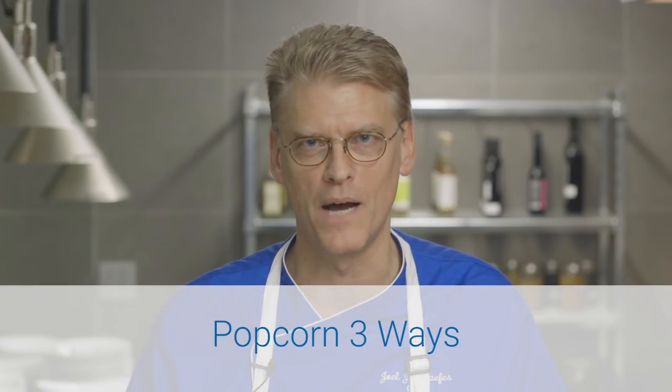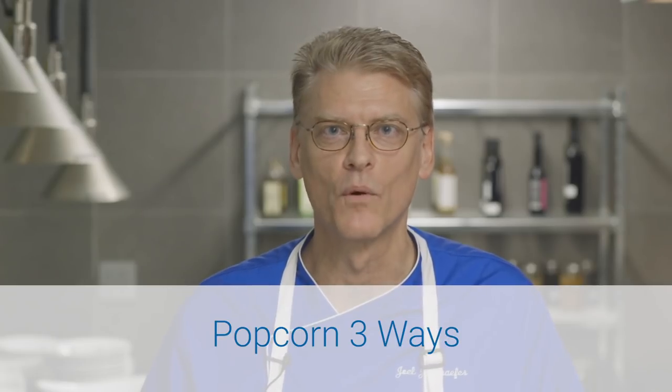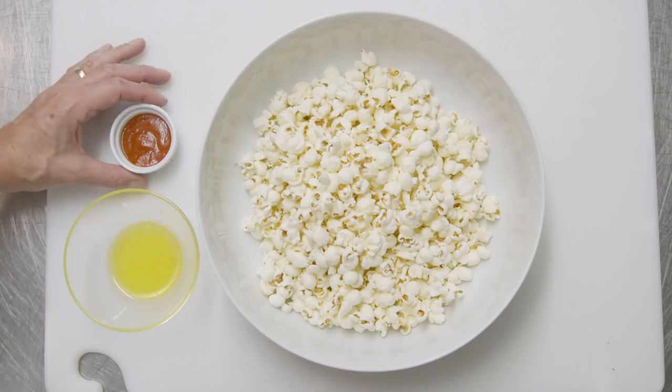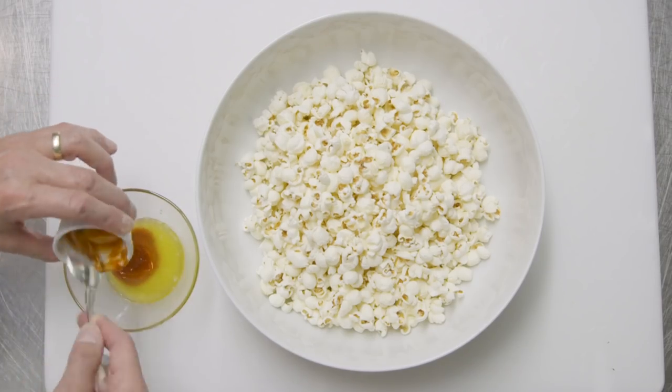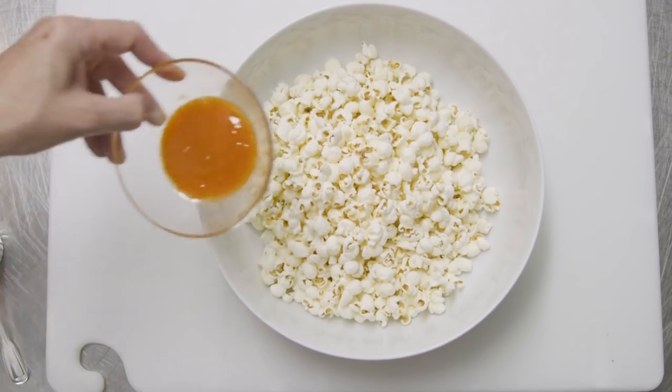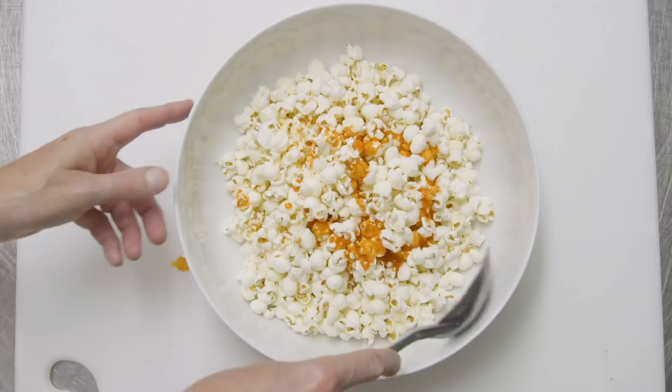The next snack we're all familiar with: popcorn. And I love popcorn. You can always keep it plain, but we're going to show you a twist today — two delicious recipes using sriracha and cinnamon sugar. For the sriracha popcorn, whisk together two tablespoons of melted unsalted butter and four teaspoons of sriracha, and pour over eight cups of popcorn.